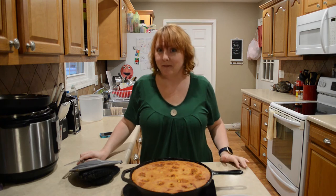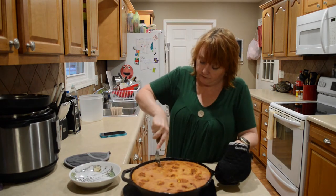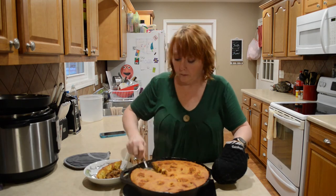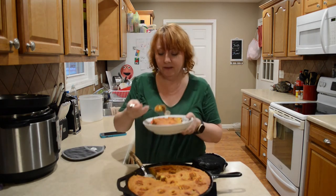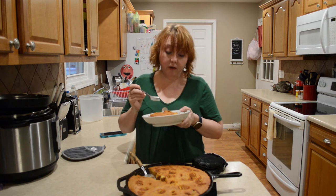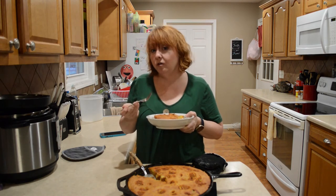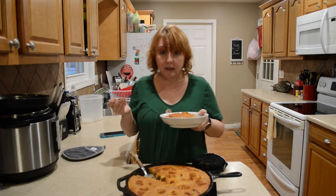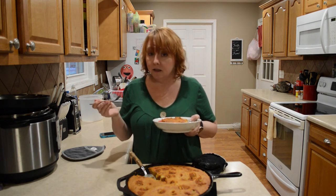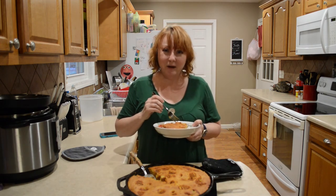The smell of this is making me really look forward to this — it smells so good. You guys could definitely pair it with things you use for other Mexican-type dishes, like sour cream, fresh onion, tomatoes, lettuce, stuff like that. It's really good — you guys should give it a try. Be kind to one another. Thanks for watching.